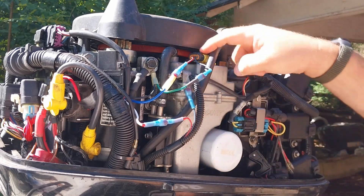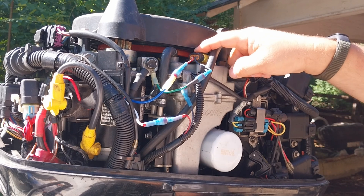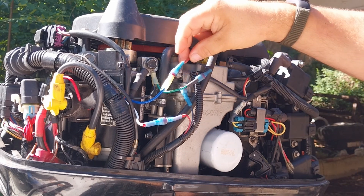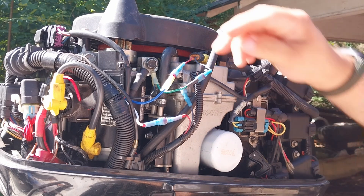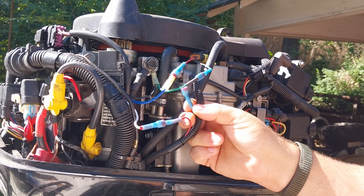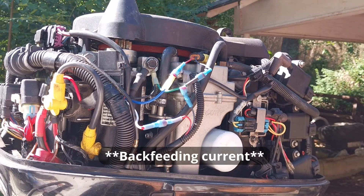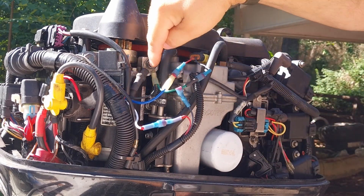This is the ground that the computer supplies for the fuel pump. It doesn't supply a solid ground all the time — it supplies a ground when it determines that it wants the fuel pump to run, and it also supplies a positive signal when it wants the fuel pump to run. I was having a problem: this relay was staying energized because the computer does not pull this wire completely off ground — it supplies a very small charge to it even when everything's off, so it was making my relay stay energized and my fuel pump just wouldn't go off.